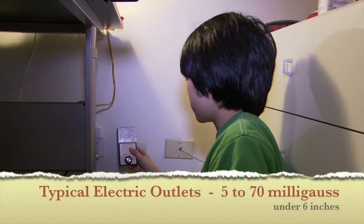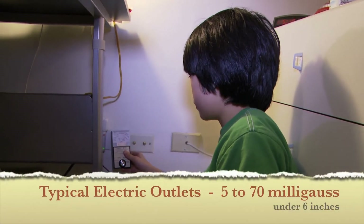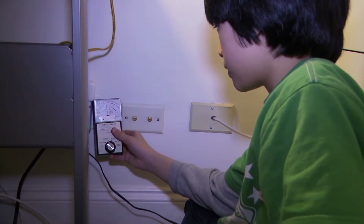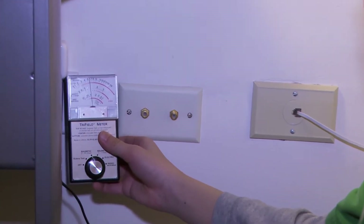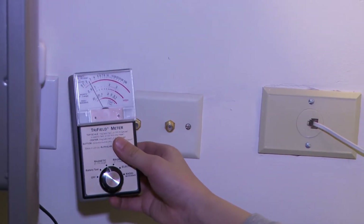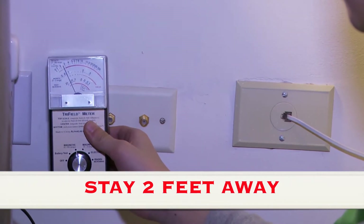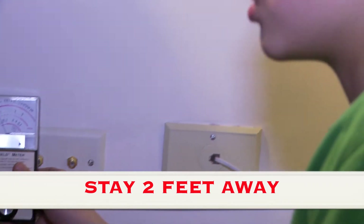Now I'm measuring the milligauss reading of an electric outlet. As you can see, it's around five, almost six. It easily drops under three an inch to two inches away.